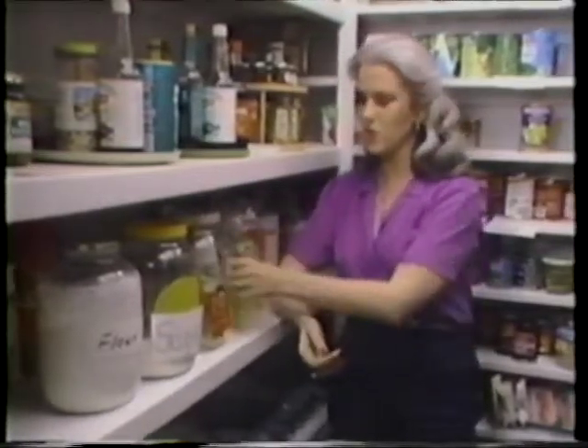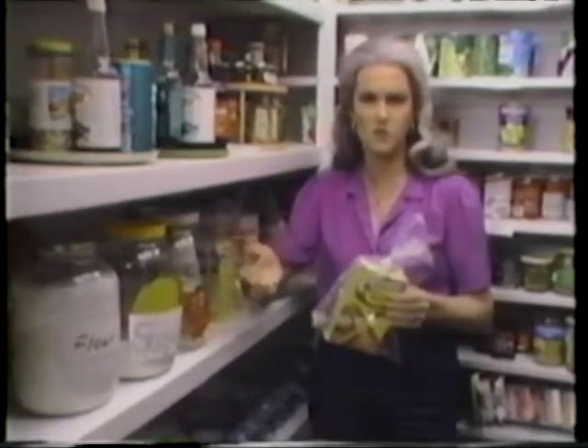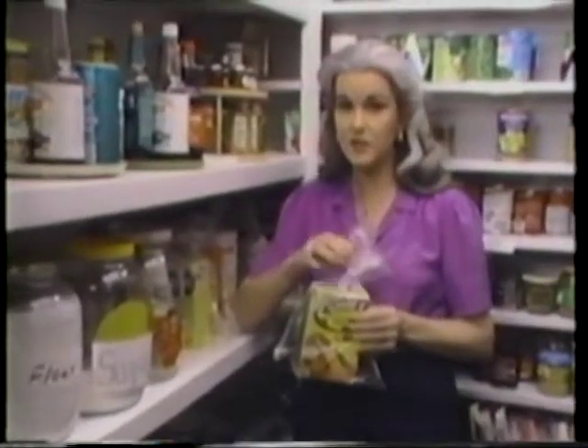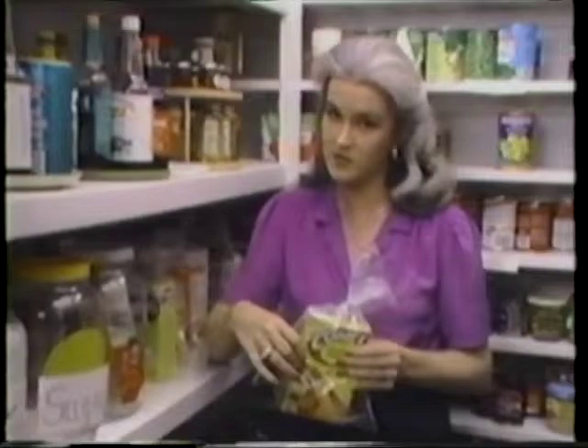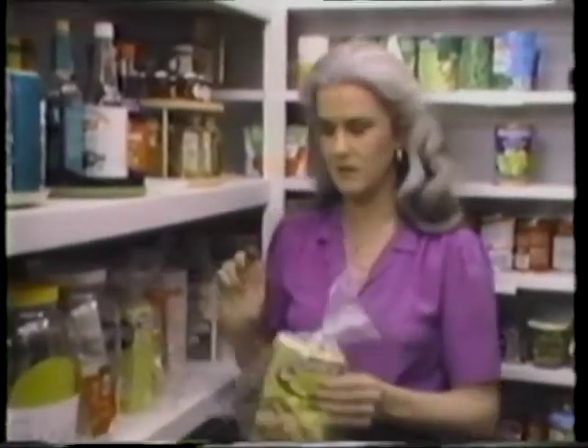Now if you don't have all these jars, when you get home from the store, even before opening a box of rice or cornstarch or whatever, put it in a plastic bag and seal it. This way, if perchance you've brought a box home from the store that has weevils in it, it's going to stay contained in here and they're not going to spread to the rest of the things on your shelf.